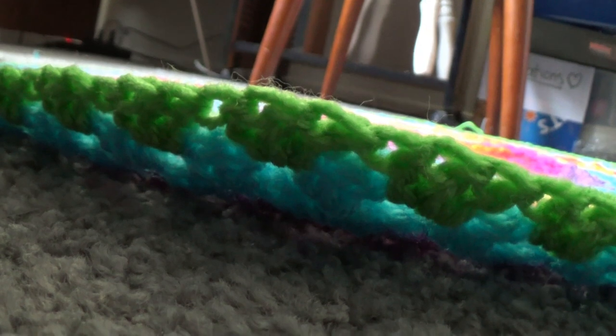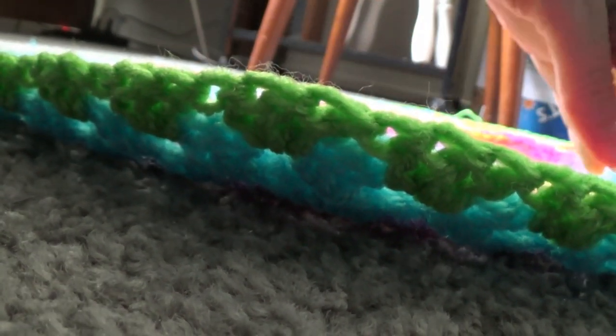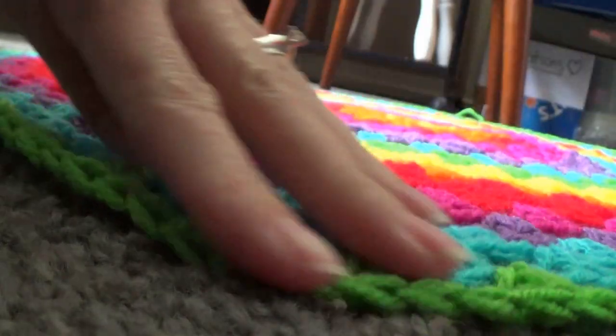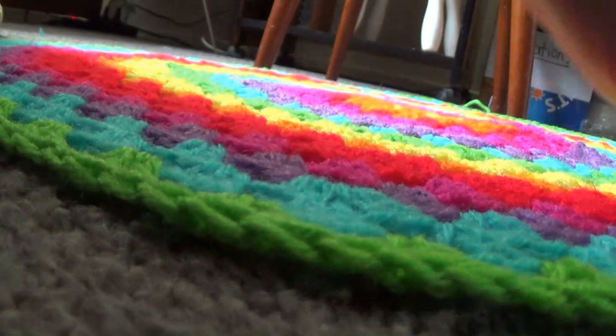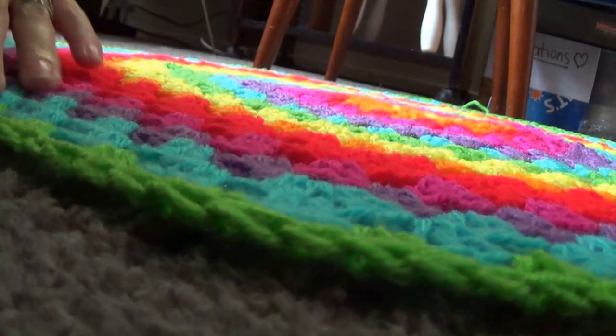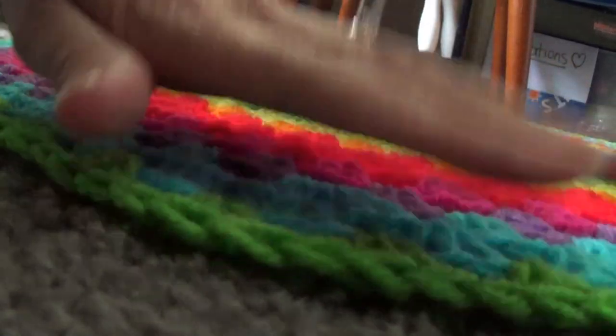You can see here it's starting to curl — sorry about the angle, you're on the floor of my computer room — but if I flatten it out it will actually stay flat. It'll start to curl just ever so slightly, but that's okay because our next round is an increase round and that will make it lay flat.